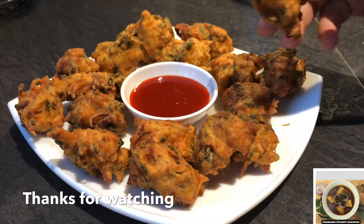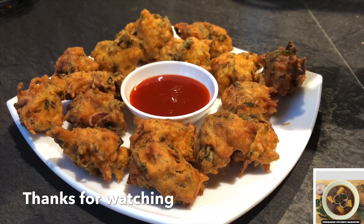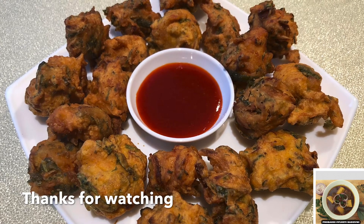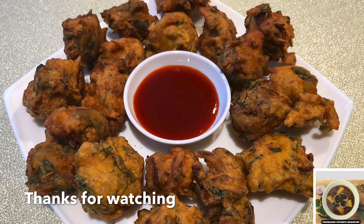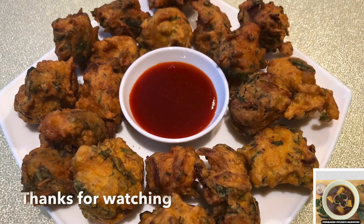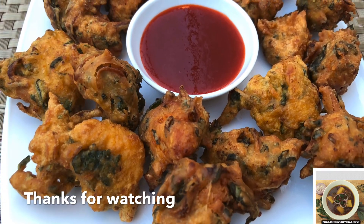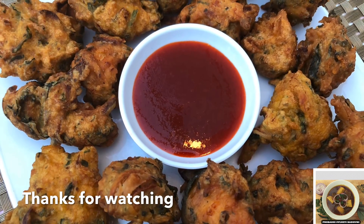Thank you so much for watching. If you have any questions, please like, comment, share and subscribe. Please leave us a comment on this video. Thank you everyone, thank you very much. God bless you.